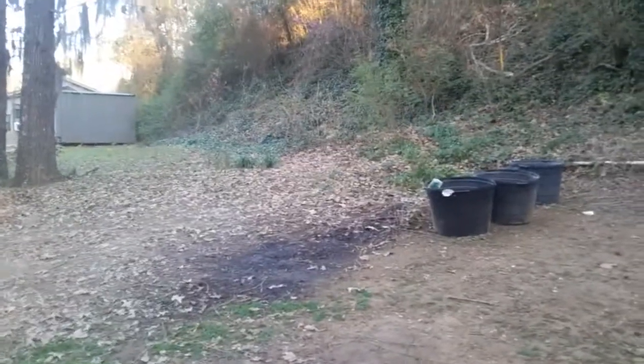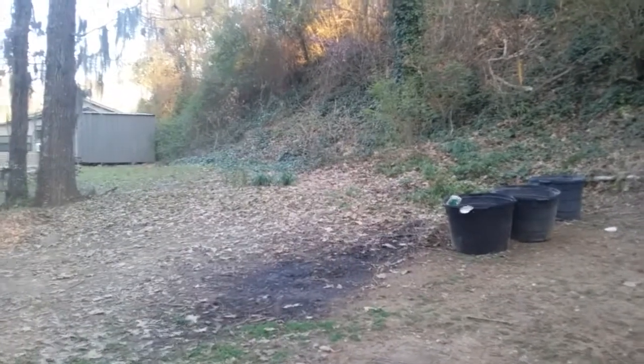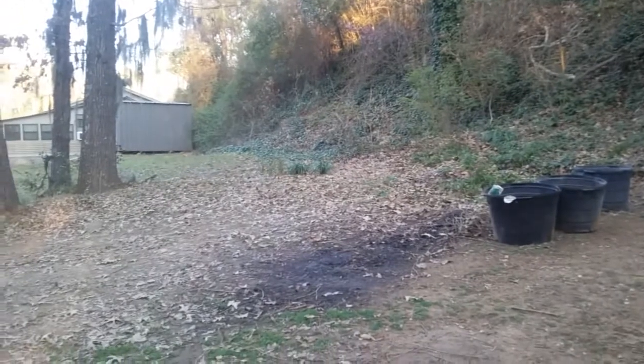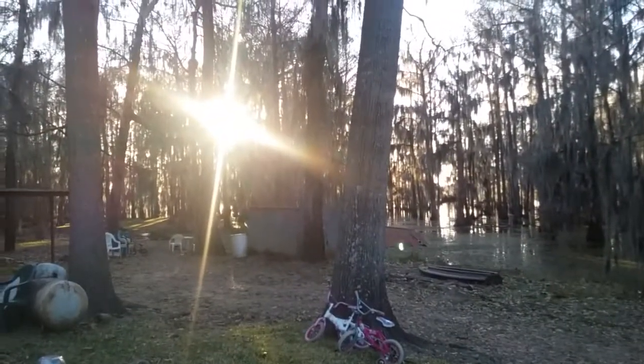We're going to have the property line reevaluated because I am allowed to have chickens down here, and I'm thinking right over there would be a real nice spot for a chicken coop — fresh eggs, fresh chicken. Not sure if I can keep goats down here, but it'd be nice for the fresh milk, the meat, and I can make cheese out of the milk.